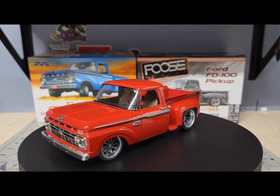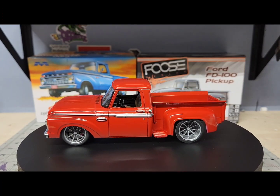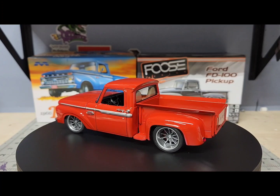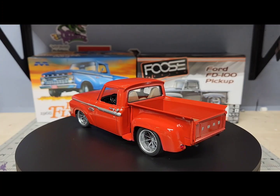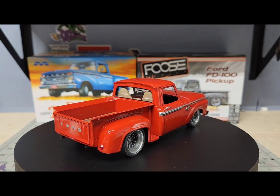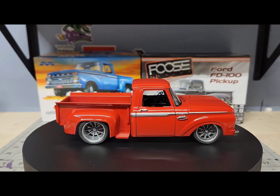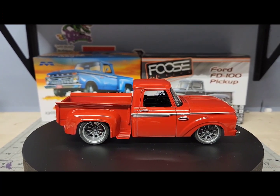These are 3D printed wheels, and I used the tires off the Fuse truck on the 3D printed wheels because I didn't like the tires that came with it. They're some kind of BFGs with a crazy aggressive tread and I didn't like them.